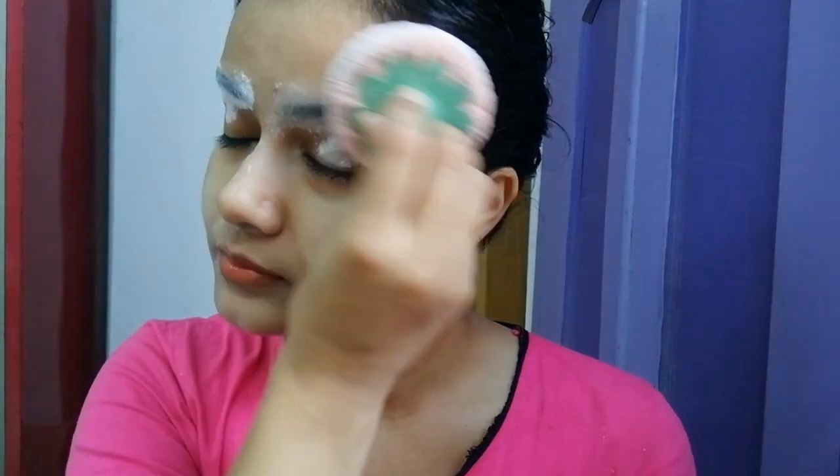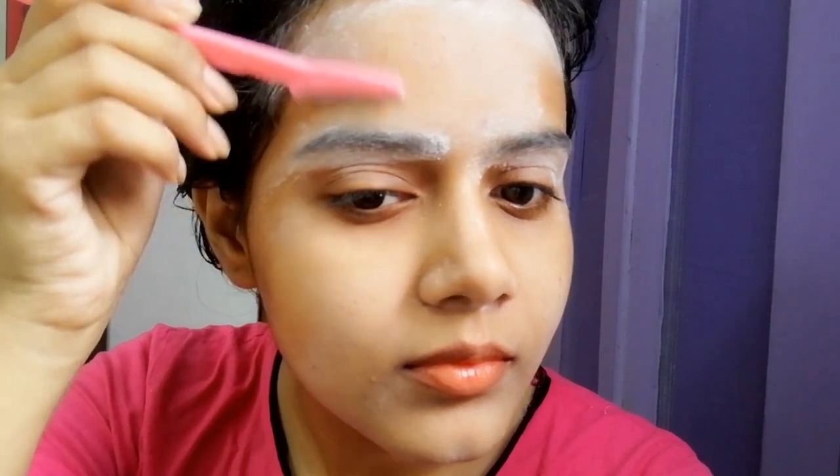First of all, you have to make sure your skin is completely dry — no moisture at all. If there is any moisture, remove it. Apply a little loose powder or normal powder on the area where you will remove your facial hair. If your face has moisture, bacteria can grow, so always dry your face before you shave.